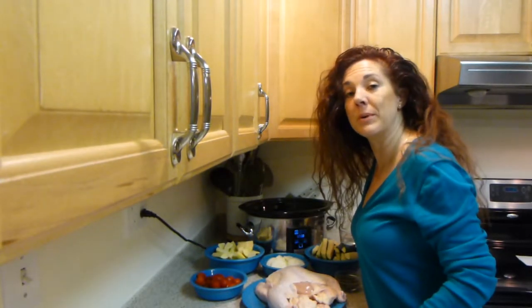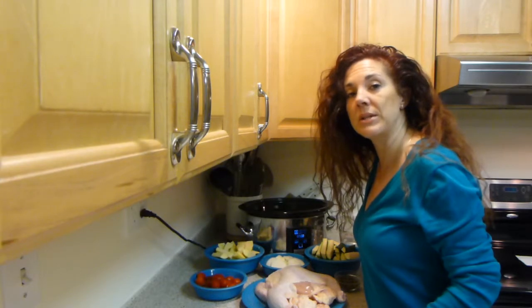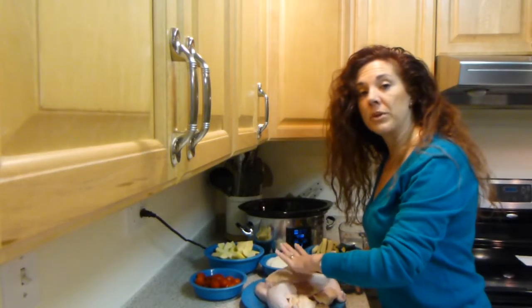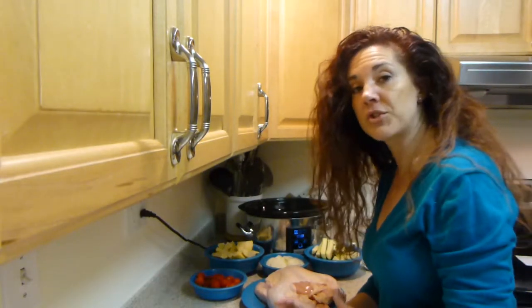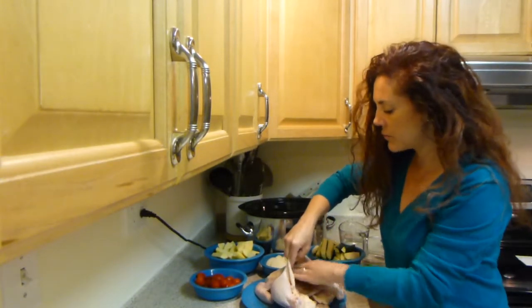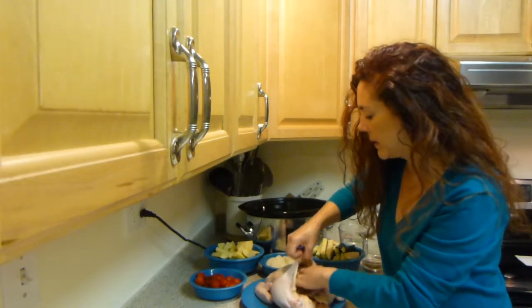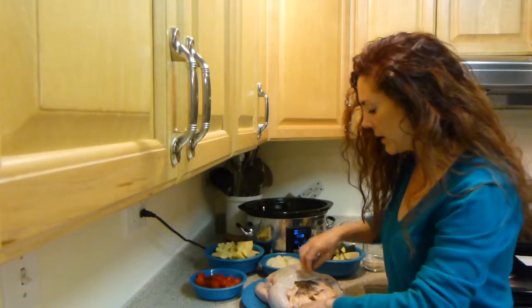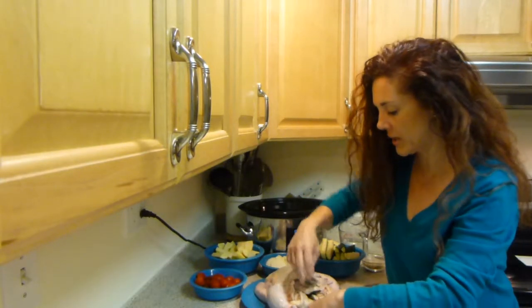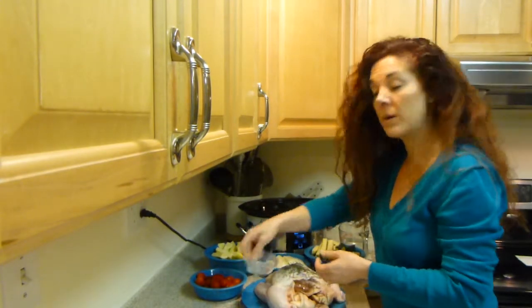I'm getting ready to assemble your easy chicken dinner in a crock pot. The first thing you need to do is make sure that you have lifted the skin from your chicken. I'm going to be placing my fresh rosemary underneath the skin — I dried this rosemary that I had growing outside in a planter. I've got my rosemary on the outside and I'm also going to put some on the inside of the chicken cavity, and I'm placing the remainder of the rosemary on top of the chicken as well.